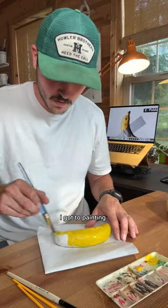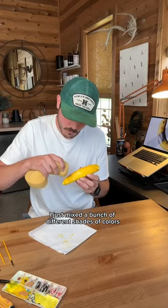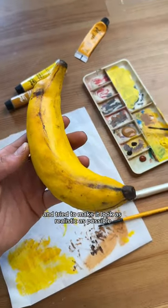Then once it was dry, I got to painting. I just mixed a bunch of different shades of colors and tried to make it look as realistic as possible.